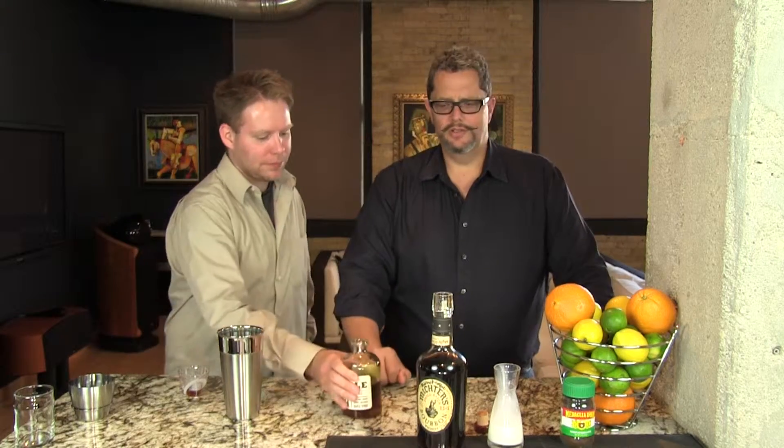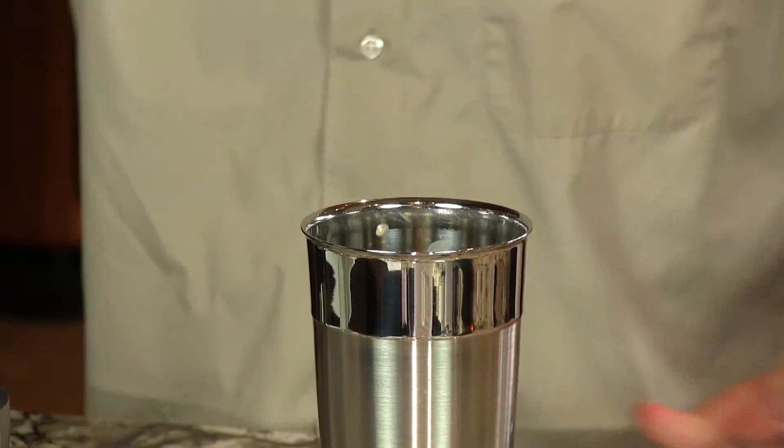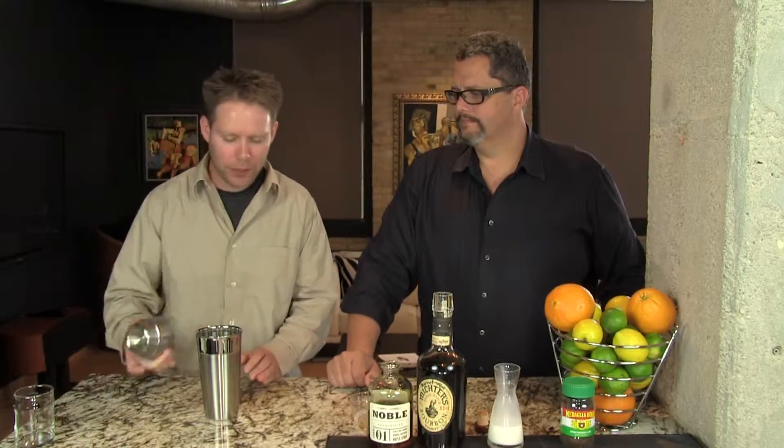We're going to top this off with some instant espresso powder. You can find that in the coffee section of your supermarket. Otherwise you can use some grated nutmeg. We're going to shake that with ice so we can get it nice and foamy.